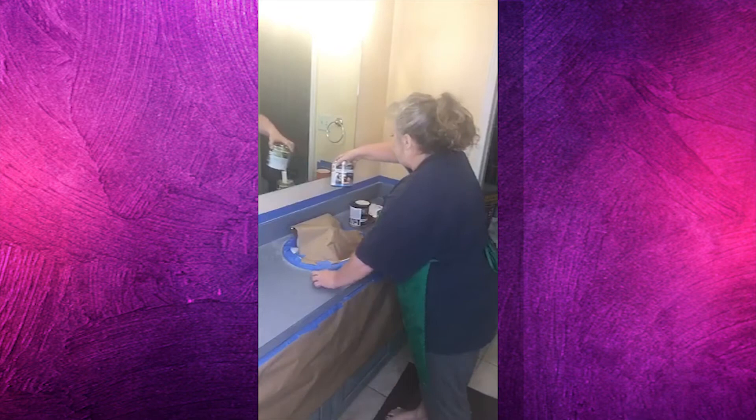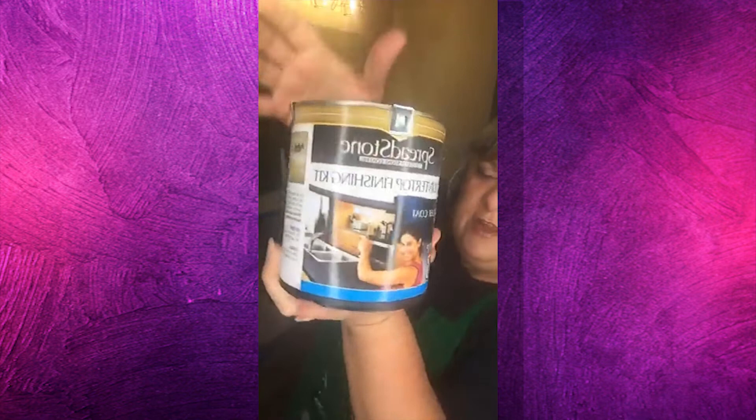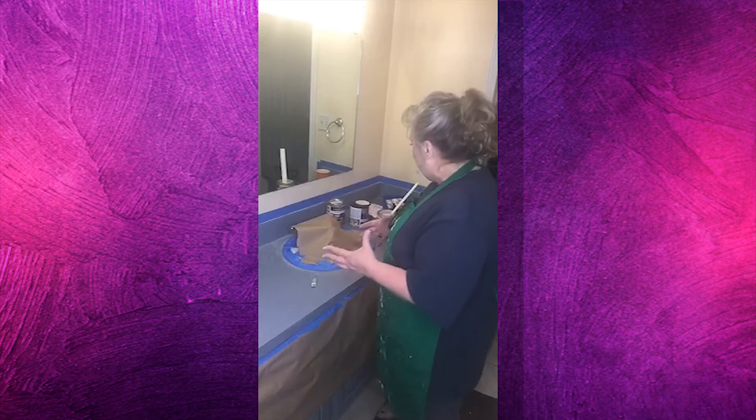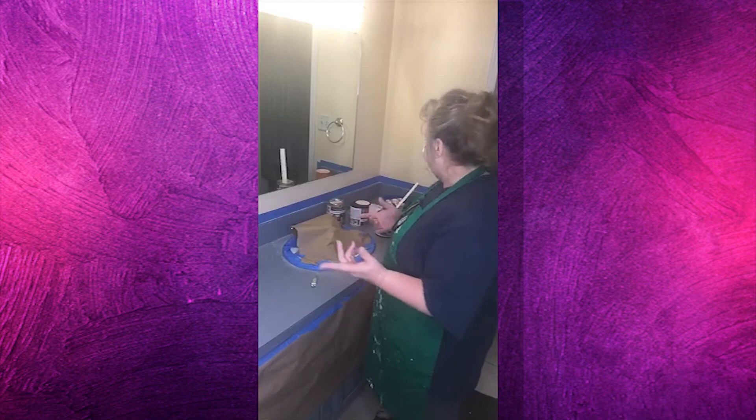What I'm going to use is Spreadstone. It comes in a kit - this is the top coat one, which you can see says Spreadstone. You can get it at Home Depot. It comes in three steps: the base coat, then the coat that has all the speckles and the actual stone finish in it, and then the top coat which is the sealer that comes on at the very end.